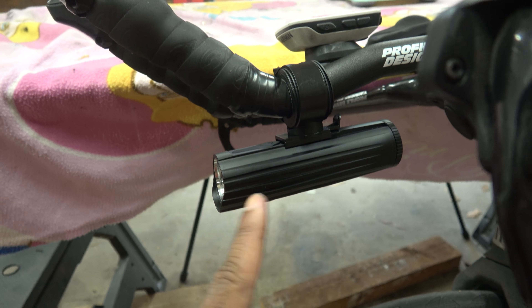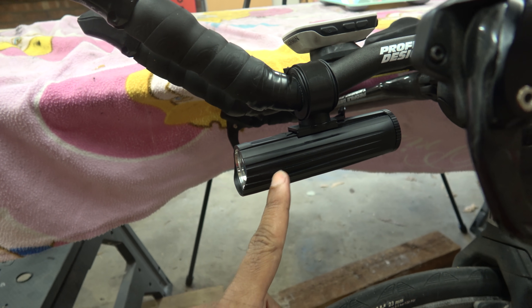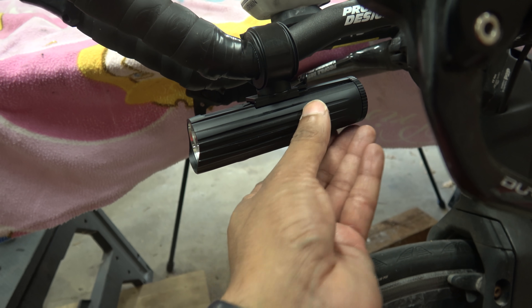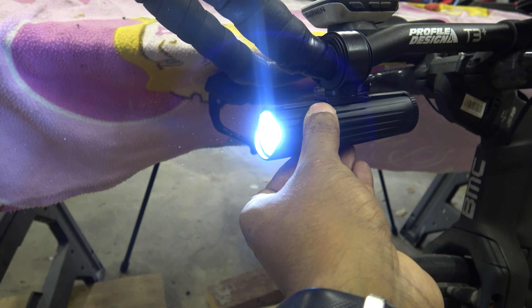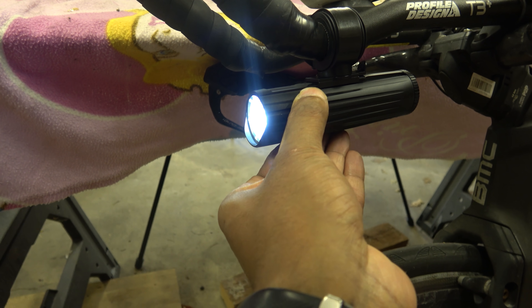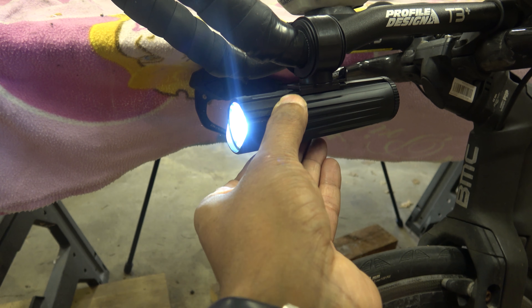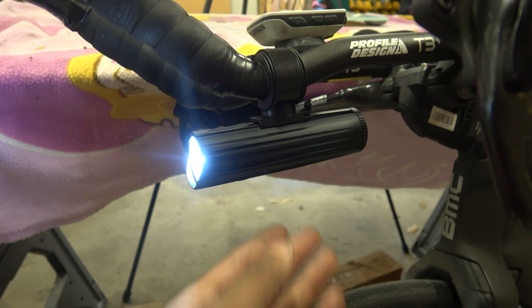This is the light bolted onto the bottom of my handlebars. You can actually put it anywhere because of the amount of adjustability you've got in it. It just literally turns on — I mean that is bright. It's probably not showing up on the camera that well but the beam spread is really good, and this light almost doubles up as a 'to be seen' light because the beam spread is so good.